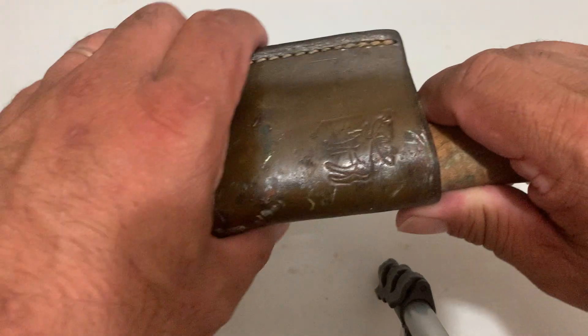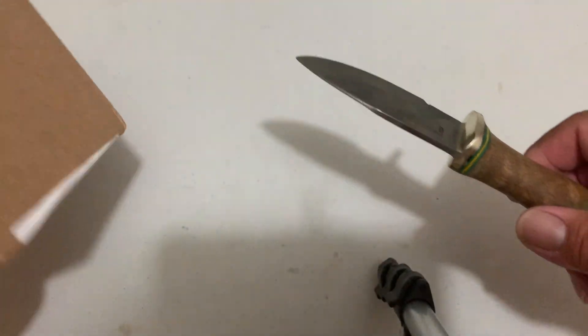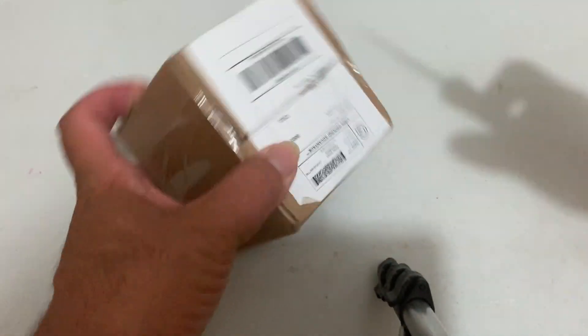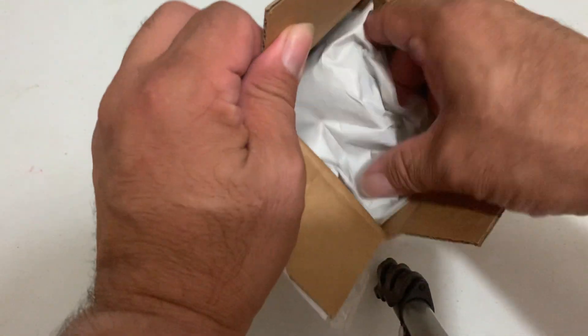Hey guys and gals on YouTube, how y'all doing today? Boyd here, trying a little different angle. We got a little box here. I'm gonna go ahead and not destroy these addresses, but I use a commercial shipping address for my eBay business.